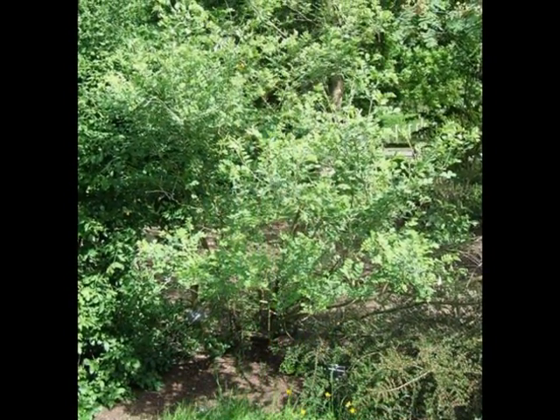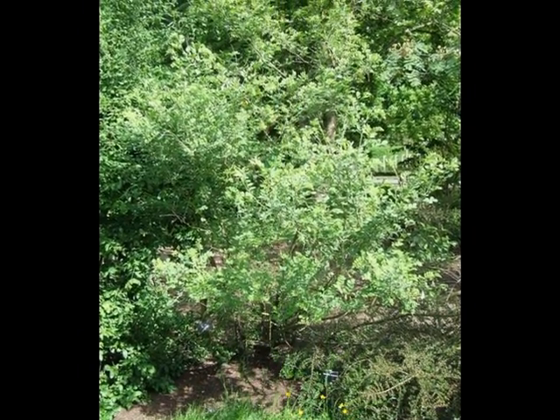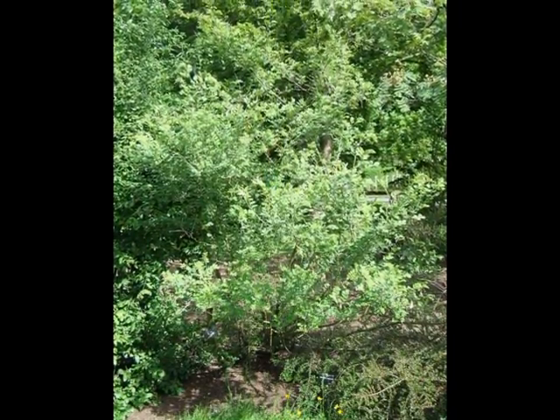This is a relatively bushy shrub, developing only to a height of approximately 2.5 to 3 metres, and relatively fine and light green when not in flower.